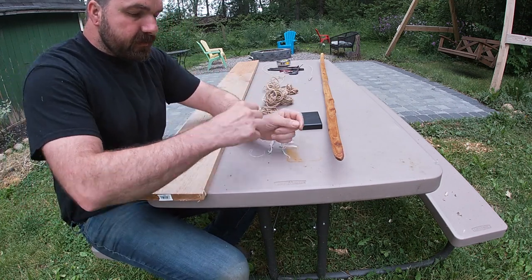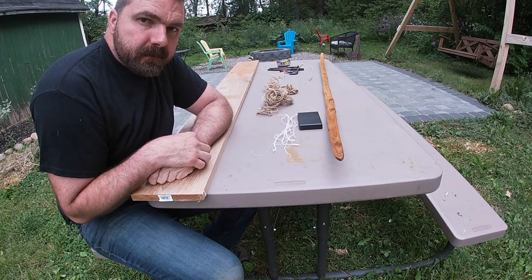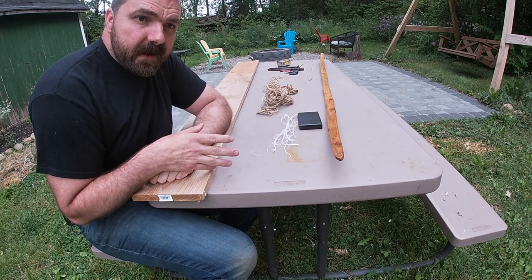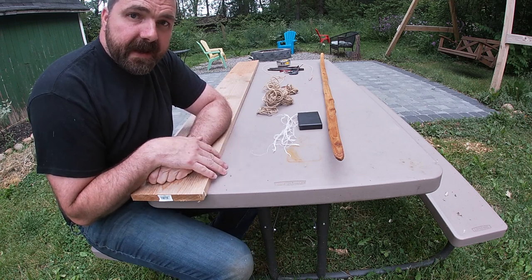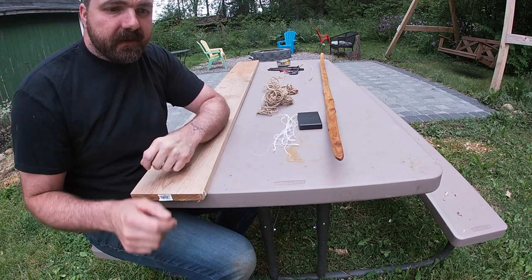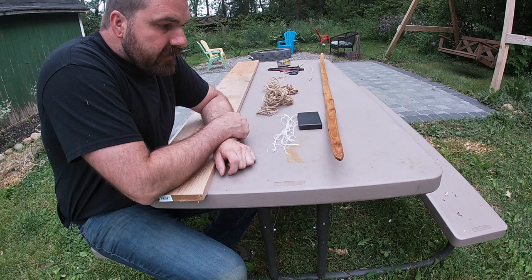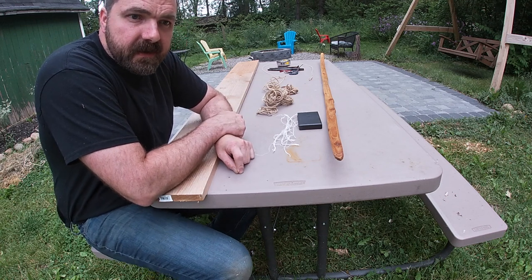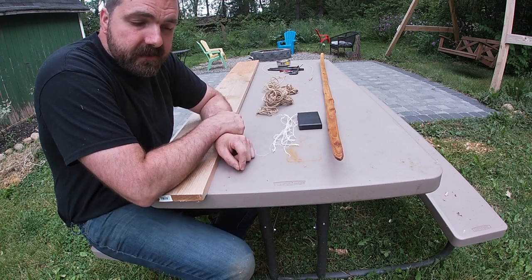I've also used hickory bark to make bowstrings. I've used stinging nettle. I've used dogbane. And I've used a lot of linen or flax — we'll cover those at a later time. But what we want to look at today is how do we make the best primitive string that we can, and how do I make it easy to show you guys how to make it.